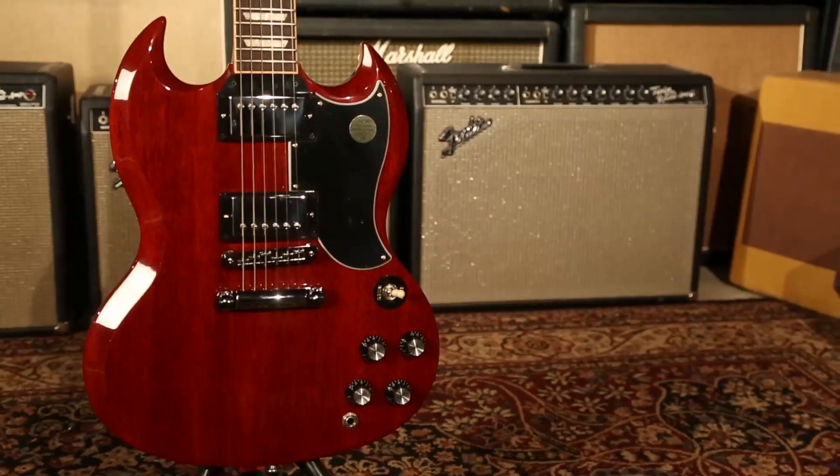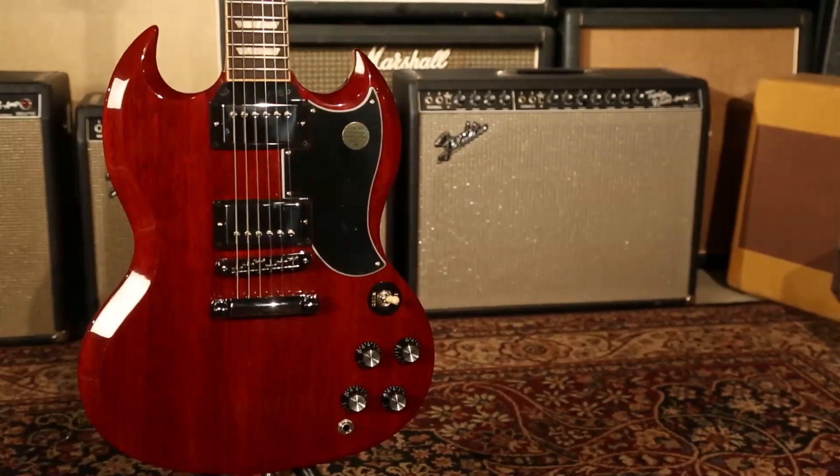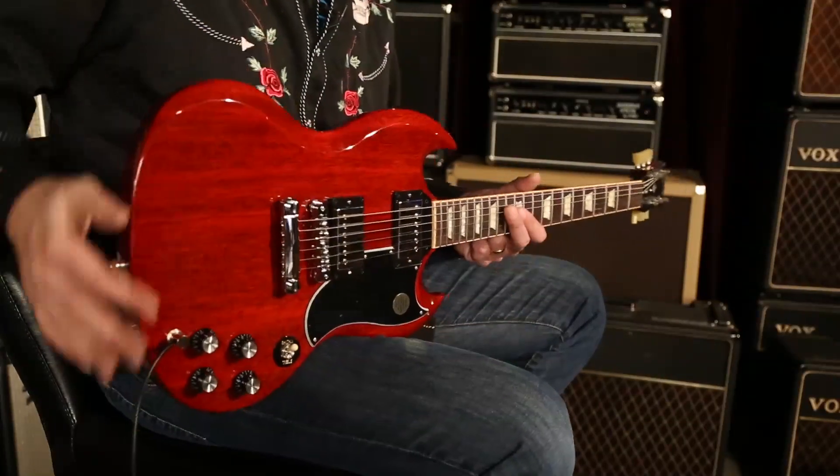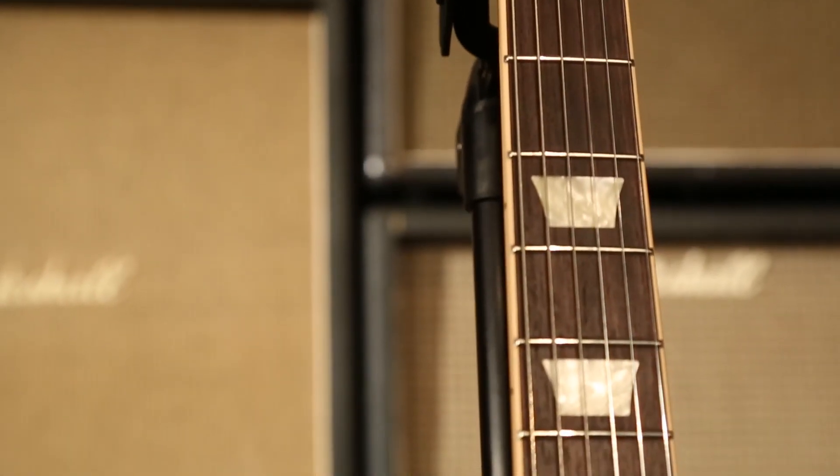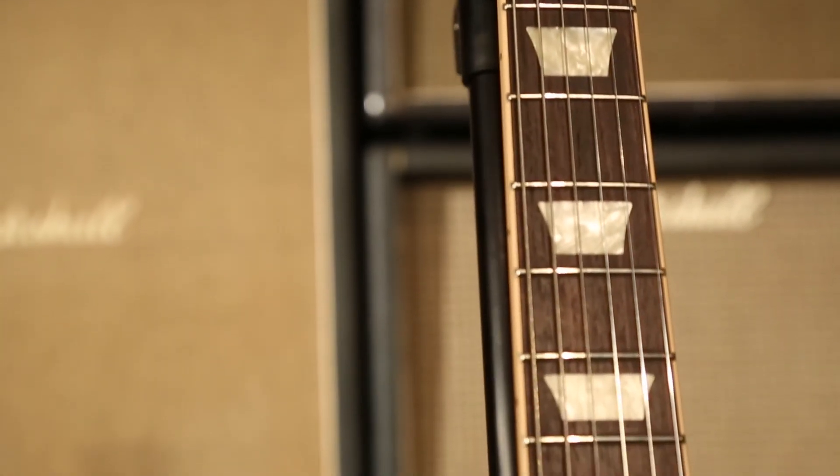Mahogany body and neck with an SG slim profile on the neck, which is very, very comfortable. And the guitar is very, very light. A bound rosewood fingerboard with trapezoidal inlays, with the 120th anniversary banner right here at the 12th fret, celebrating 120 years of kicking it. Old school, new school — all the schools are well represented, ladies and gentlemen.